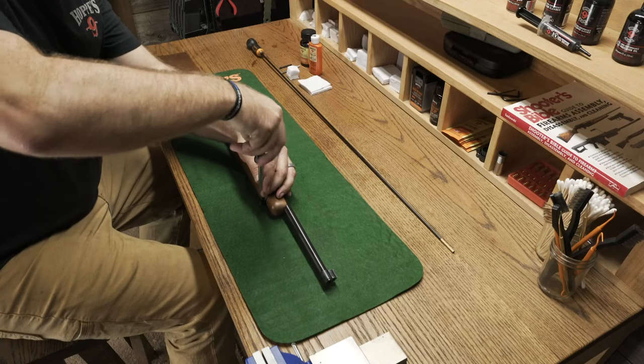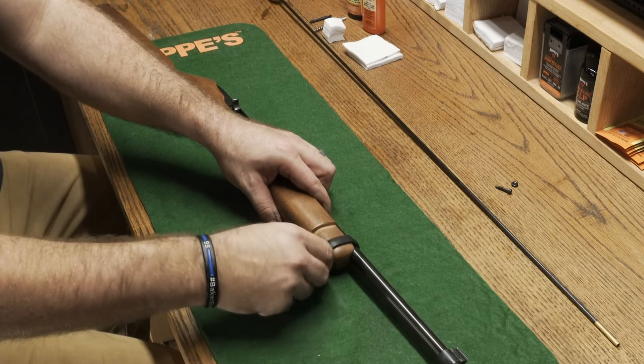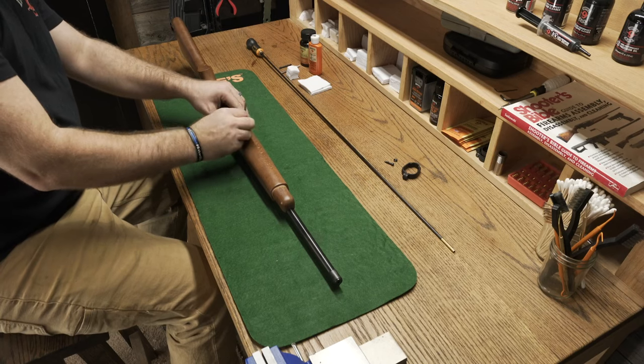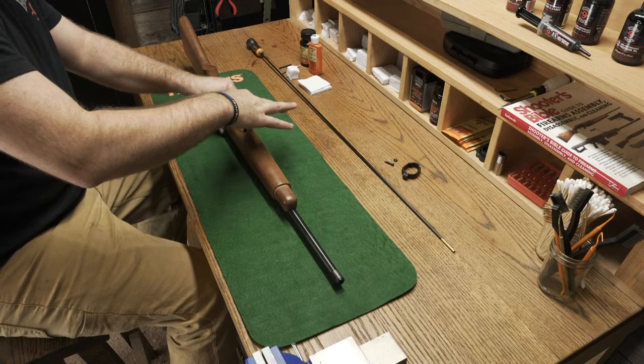To begin breaking down the 10-22, we're gonna remove the barrel pad — it should slide right off the top after loosening. Next, you're gonna remove the screw on the bottom of the stock, and then make sure that your safety is centered in the middle so that you can pull the receiver away from the stock.